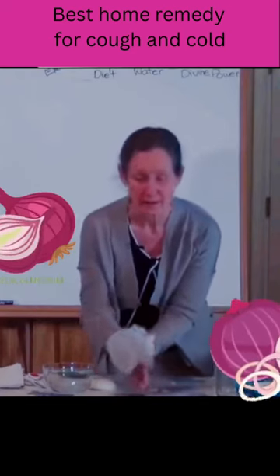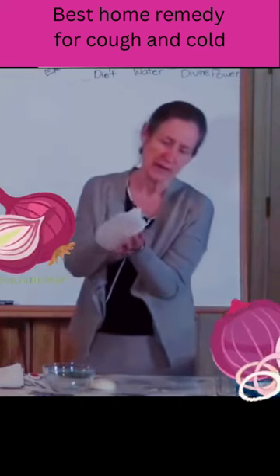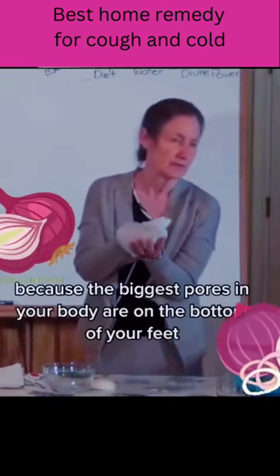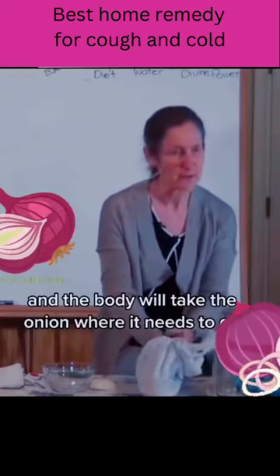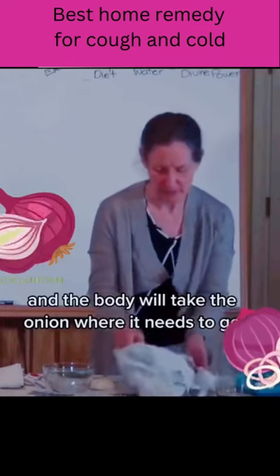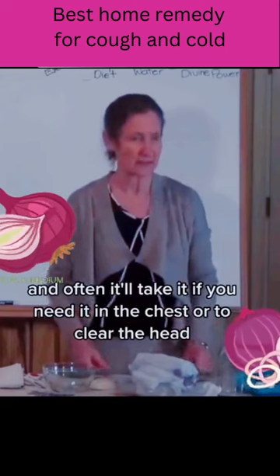Then put a sock on, and the sock will hold it nice and firm. You want the onion on the bottom of the feet because the biggest pores in your body are on the bottom of your feet, and the body will take the onion where it needs to go — often it'll take it if you need it in the chest or to clear the head.